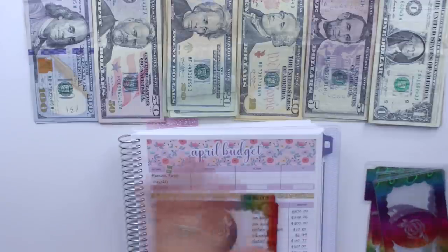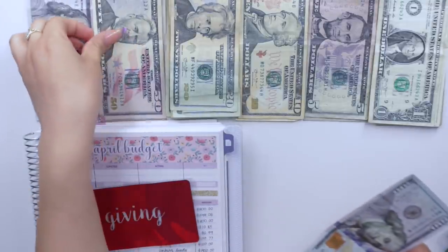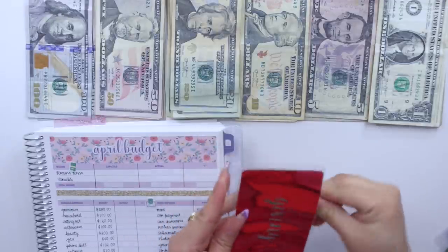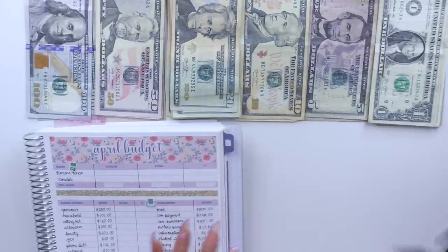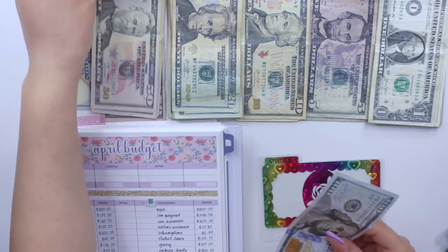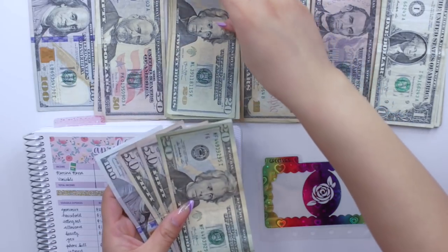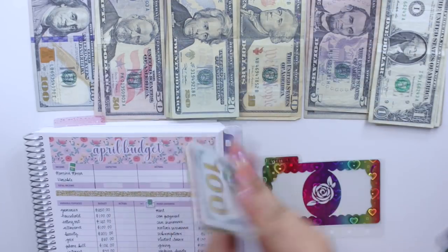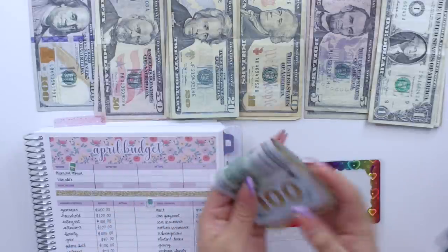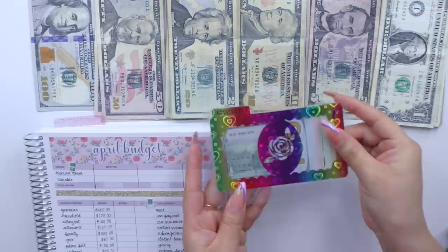Okay so now I am all ready to stuff these. I'm going to start with my giving cash envelope which is going to get $150. Next is going to be groceries which is going to get $250 — so that is $150, $200, $220, $240, and $250 going towards groceries.